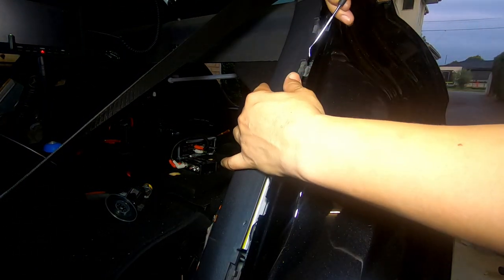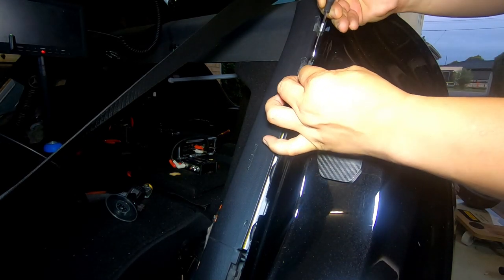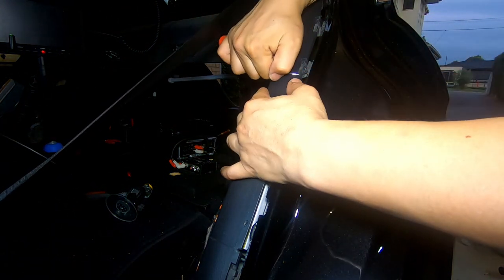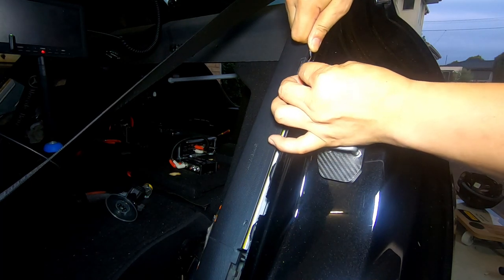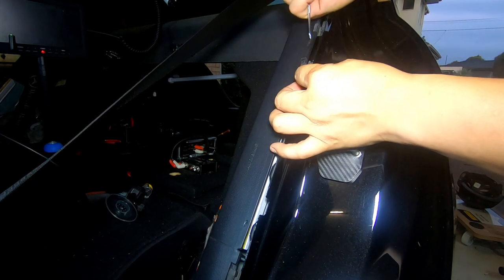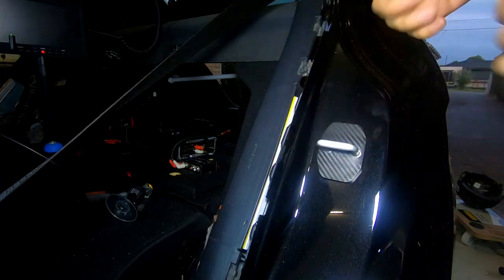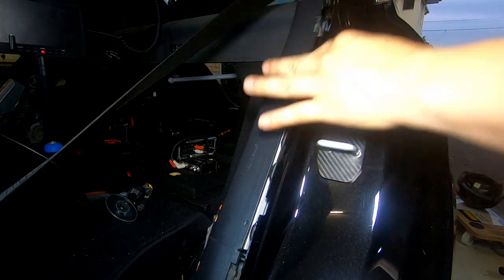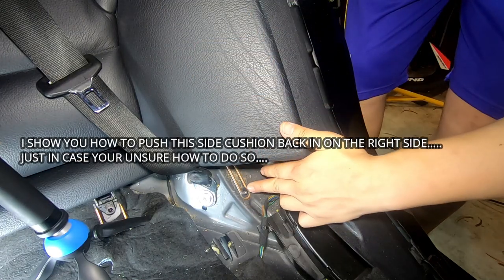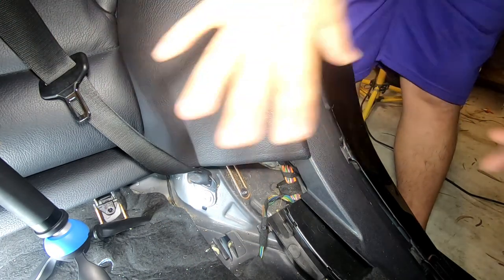Up here it's the same thing — get it in the center, lift it over, and put it in. I prefer to take it off from here rather than the other way — it's just so much easier to get back on. You just have to position it, get it right in the center, lift it over, and put it in. Once you push it in at the top, just install the T20 Torx screw back in. Now we can do the other side and then reinstall the chair.